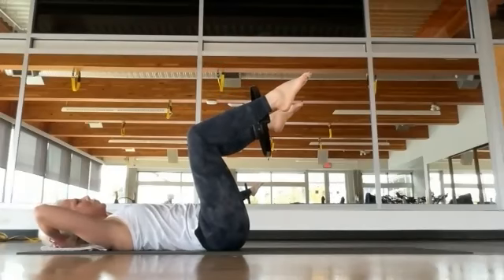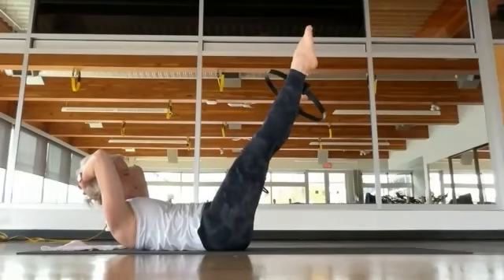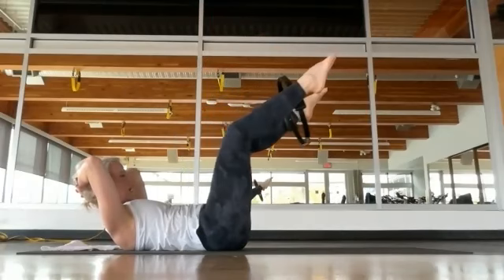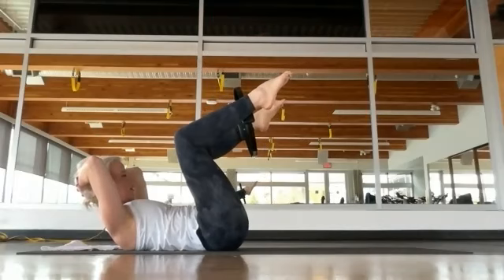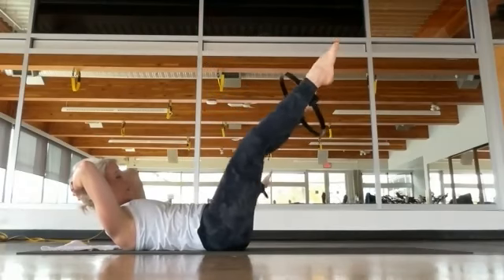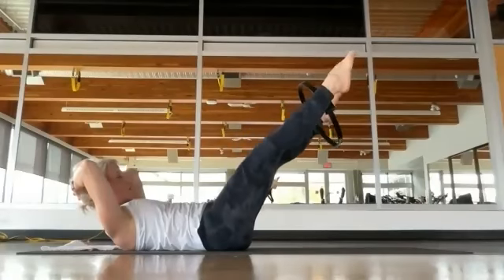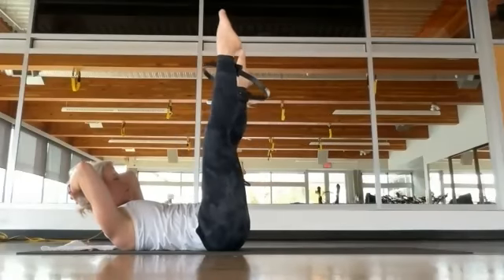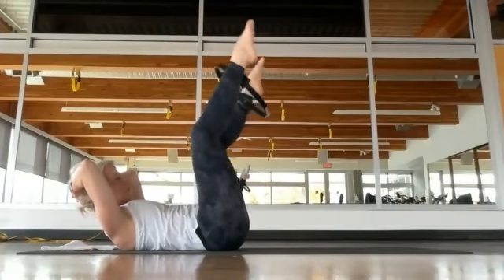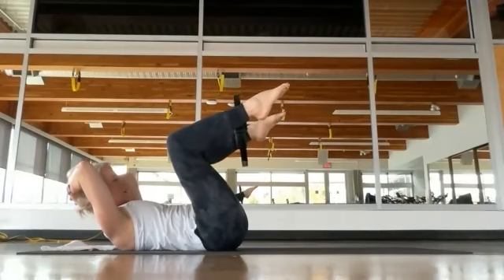Now we're going to combine the two moves — inhale, exhale, curl up or not, extend the legs on the diagonal. Bring the knees back in, extend to vertical, bring the knees back in, extend on the diagonal. I'm holding my curl up — it actually makes me feel better and improves my abdominal connection. But you can have your shoulders down, or work the ab curl up and down. Keep drawing your belly button to your spine. Last two, last one.